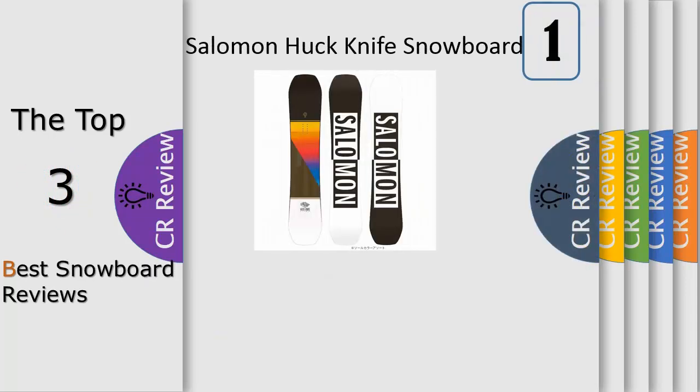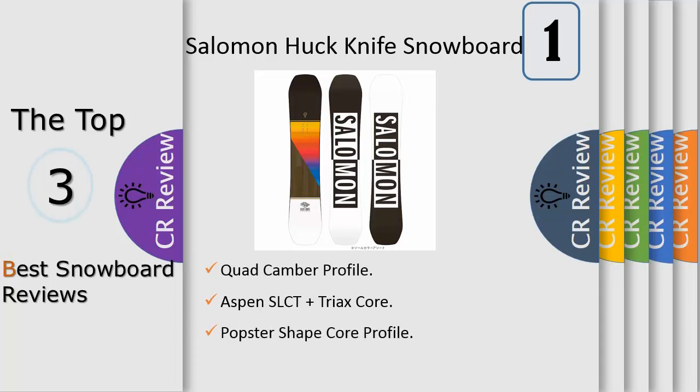Number 1: key features — quad camber profile increases the camber near the contact points, giving you extra pop and more grip in icy terrain parks. BAMD layered construction gives you consistent performance and significantly reduced weight for freestyle. Edge bevel prevents catching on boxes.